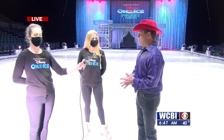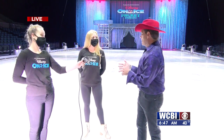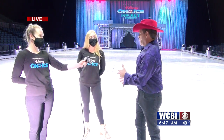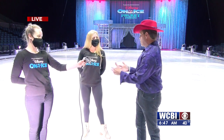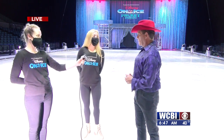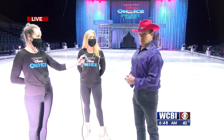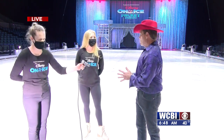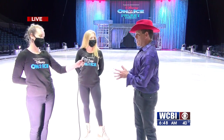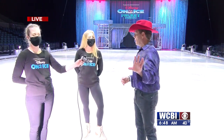So we're talking about choreography — lots of choreography in Disney on Ice. Miss Howley is going to teach me part of a dance number. She's going to be teaching the Turkey in the Straw, which is from the Toy Story number. We're going to actually see that number later on in the show.